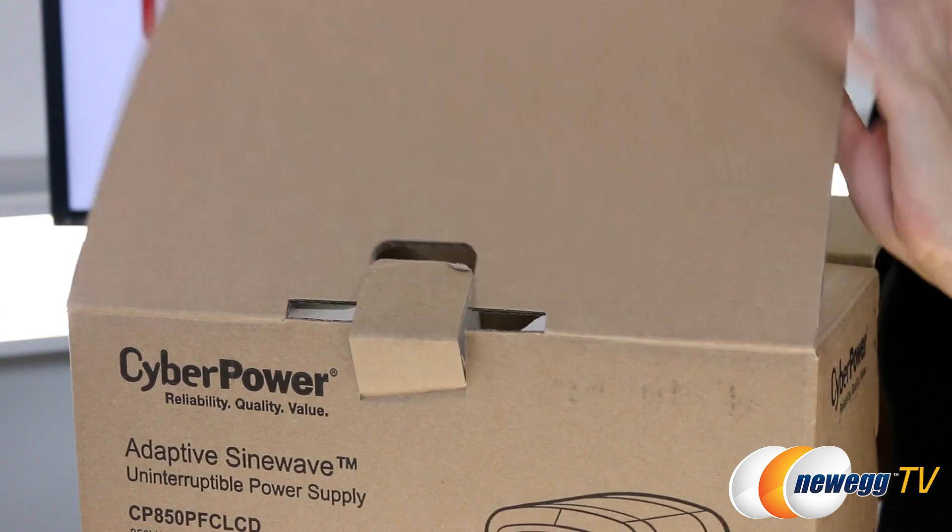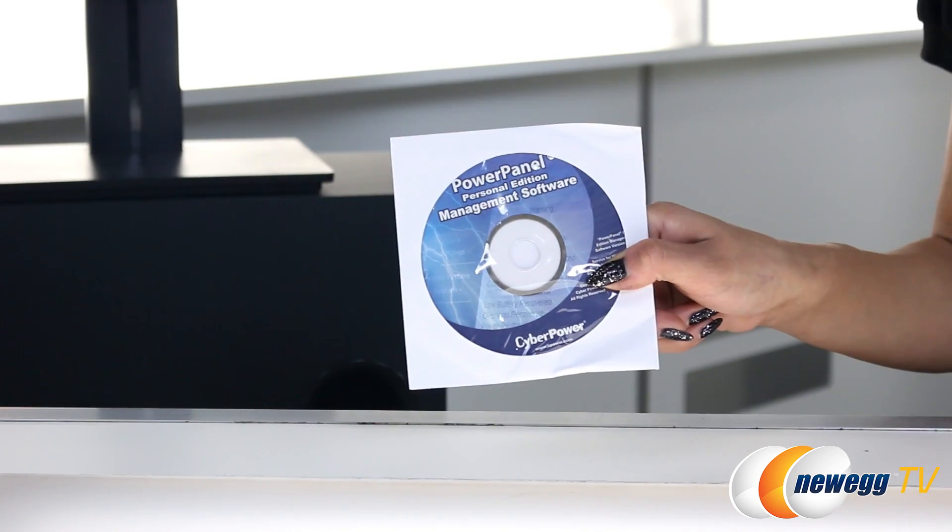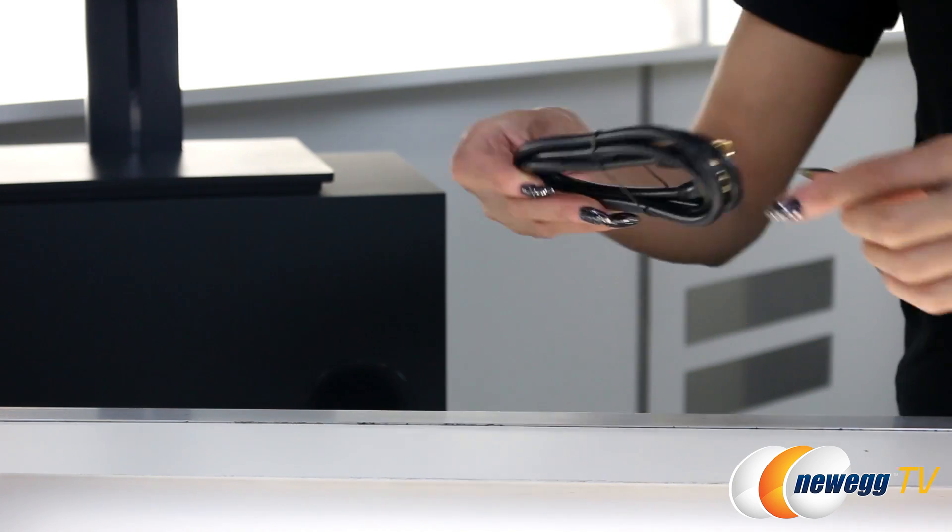Let's take a look at the accessories first. They include the user manual, telephone cable, Power Panel Personal Edition software CD, and coax cable.